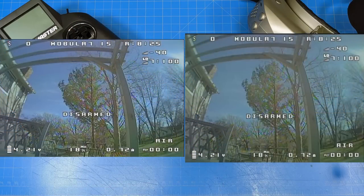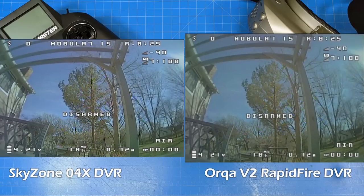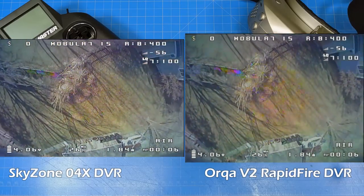Here is a still image from what I'm going to show you. When you watch this small it's going to be hard to see the difference. On the left we have our Skyzone goggles with the Skyzone receiver and some aftermarket antennas. On the right I have the Orca V2 goggles — the DVR on the V2 and V1 are the same — also running Rapidfire, fully updated, also with antennas.